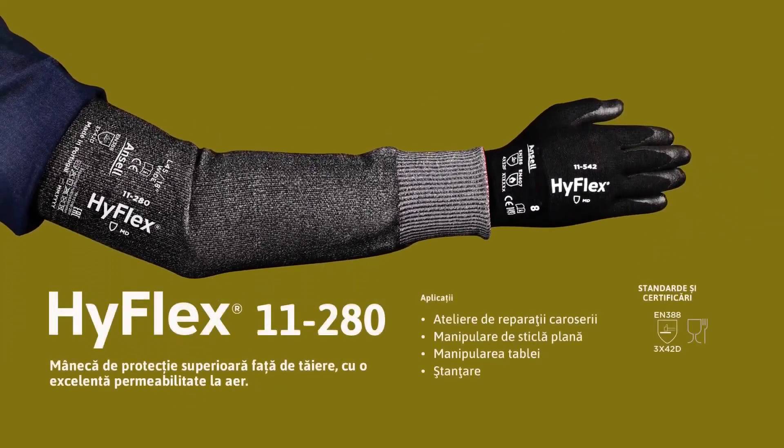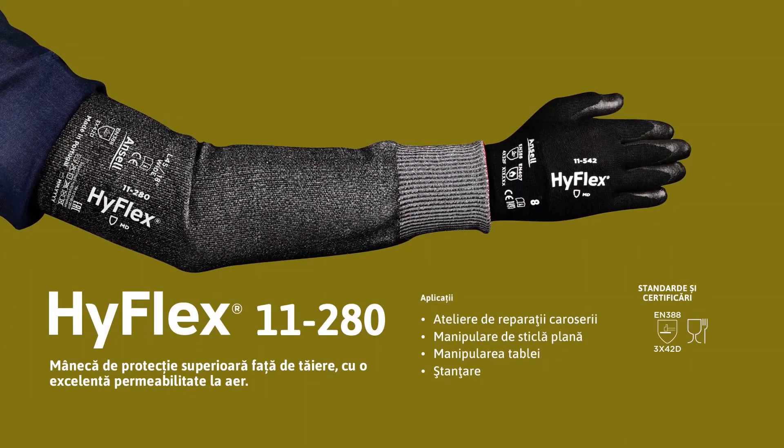Ideal for applications such as body shop, glass sheet handling, sheet metal handling, and stamping.